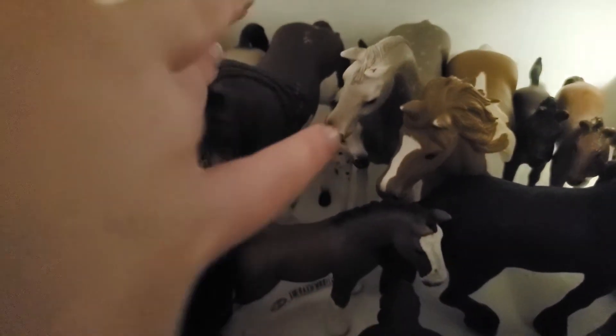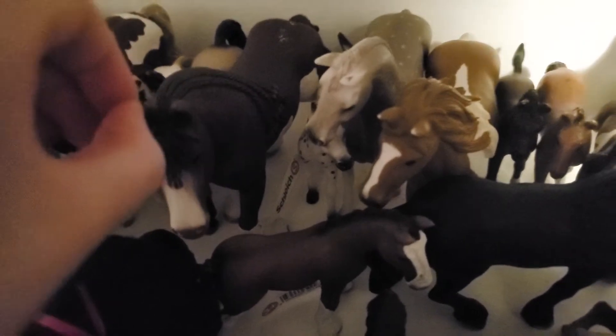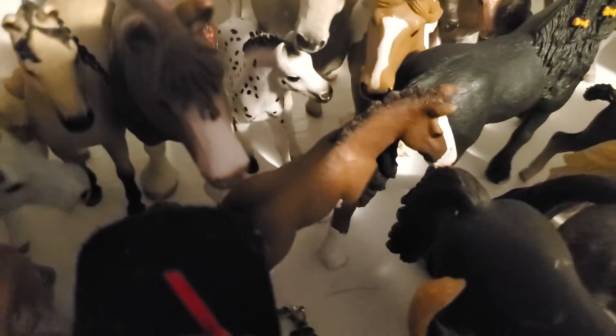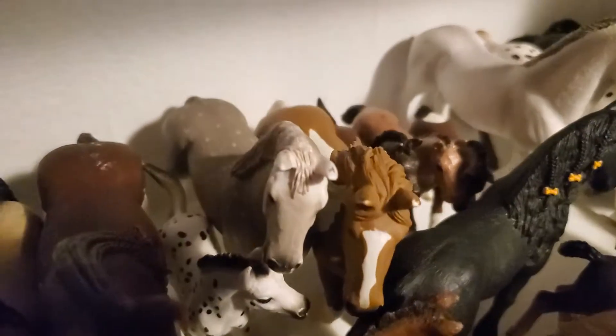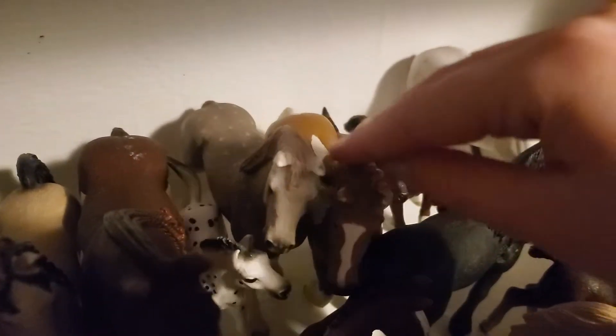Then we have this girl — actually a girl but I usually use him as a guy — and his name is Apache. Then here we have this little guy and his name is Apple, or Apples — I never exactly chose a name for him. Then here we have Prince — he was in the Prince of Snow Castle thing, so that's why his name is Prince.